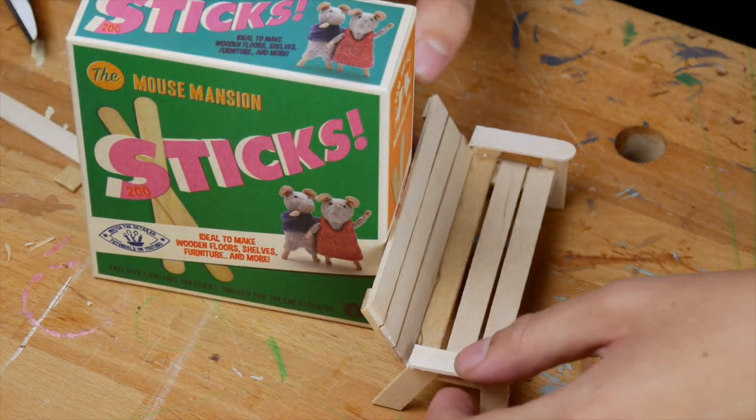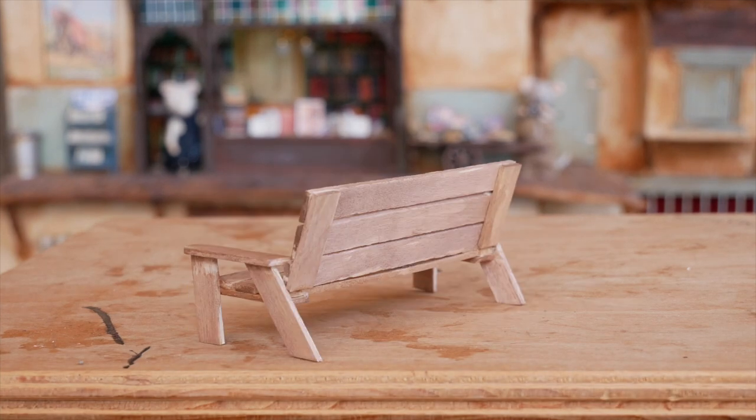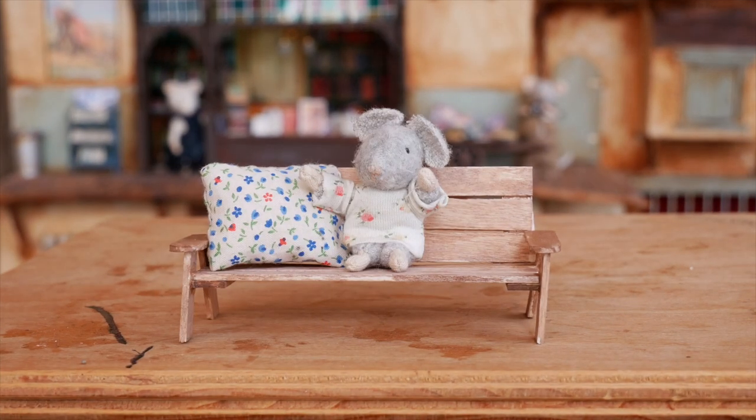I painted the bench a little bit darker. And now it's finished! Thank you for watching and don't forget to subscribe by clicking the red subscribe button. See you next week!